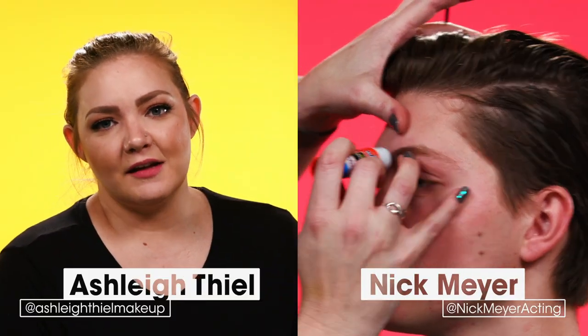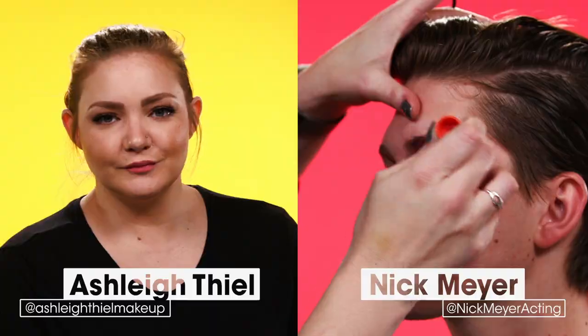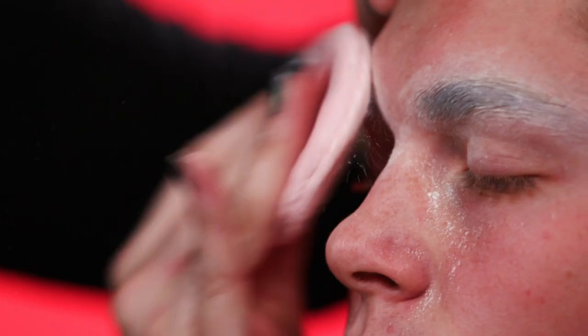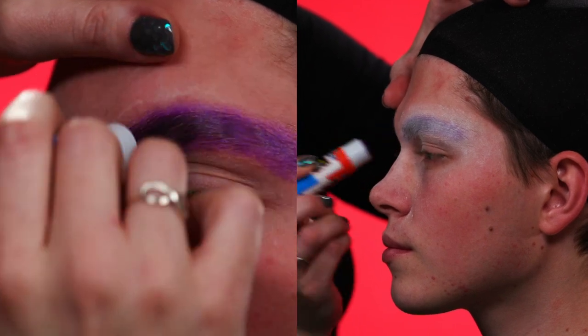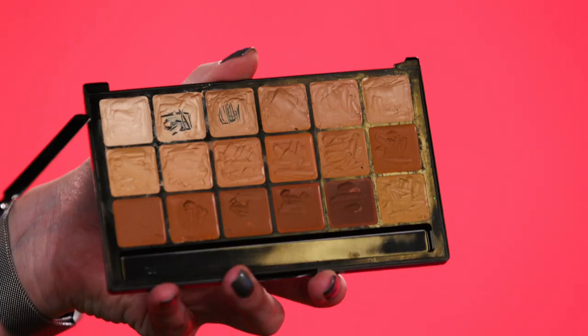Today I'm going to be turning a lovely young man into Marilyn Monroe. The first thing I need to do is block out his eyebrows. I do a few layers of glue and powder to block the eyebrows down, and then I'm going to foundation the entire face.